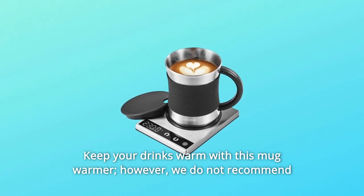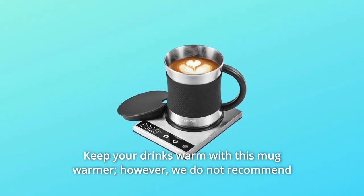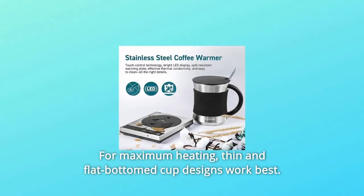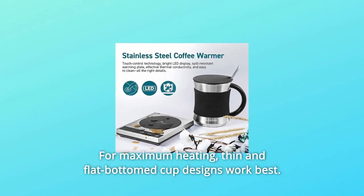Keep your drinks warm with this mug warmer. However, we do not recommend using it as a cooking appliance. For maximum heating, thin and flat-bottomed cup designs work best.